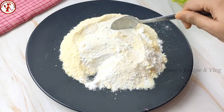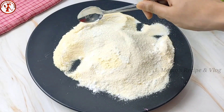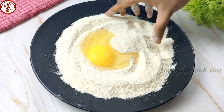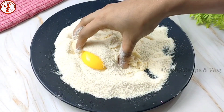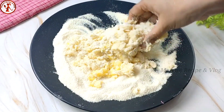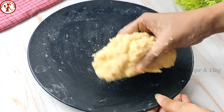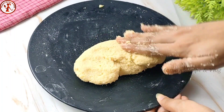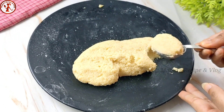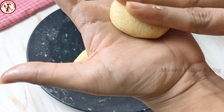Mix all the ingredients together thoroughly until well combined. Take one egg now, and after all the ingredients are mixed together well, set it aside and rest it. Then coat your hands with a little oil, and take one tablespoon so that all the biscuits can be made evenly.